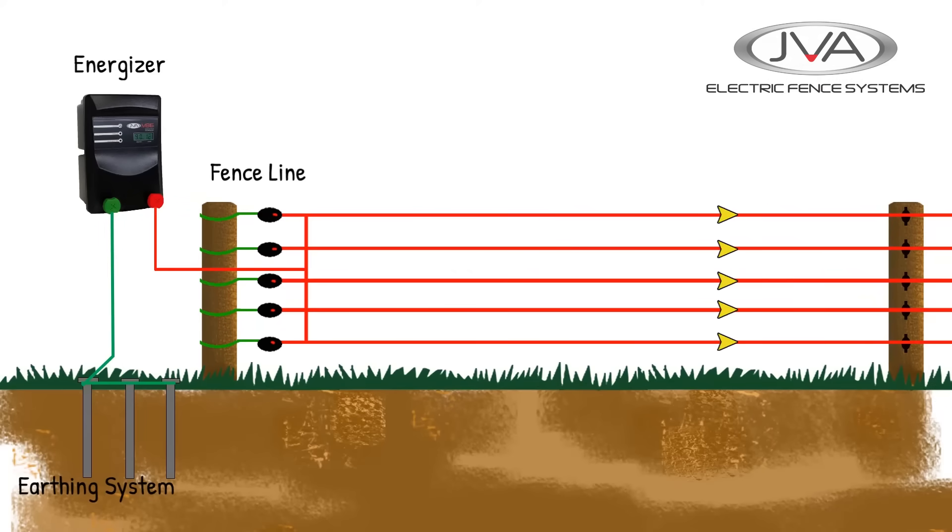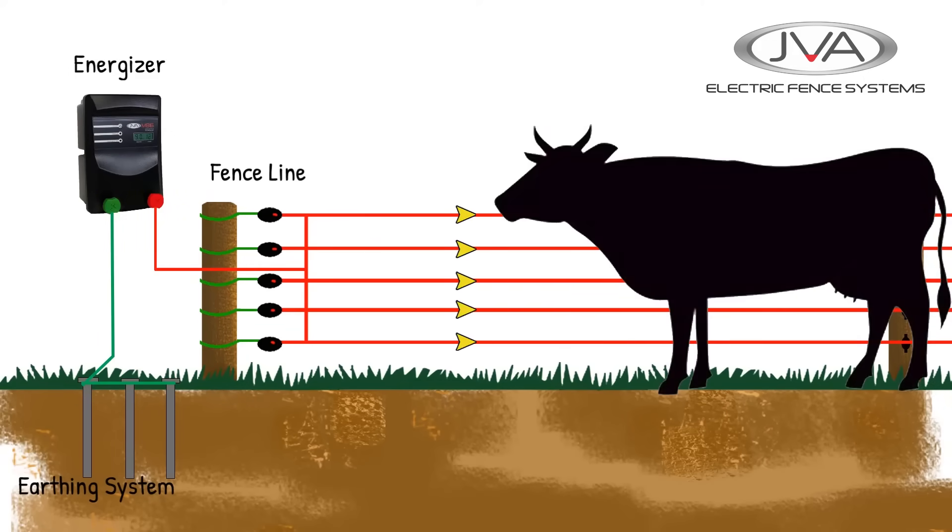For an electric fence circuit to work, the circuit needs to be closed. This is why a bird can sit on the wire and not get shocked, because the current is not going to ground. If a bigger animal touches a fence, it closes the circuit, and the current can now travel through it to the ground, where it gets picked up by the earth spikes and back to the energizer, completing the circuit and resulting in the animal getting a shock.